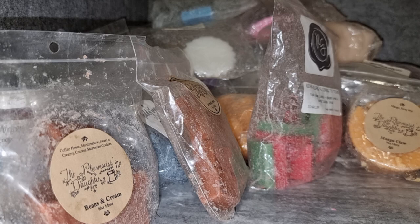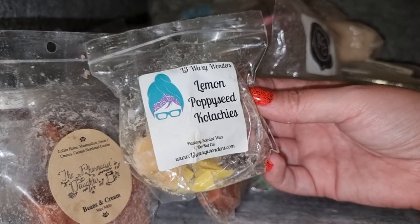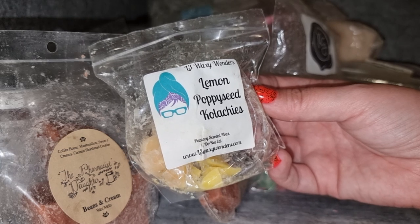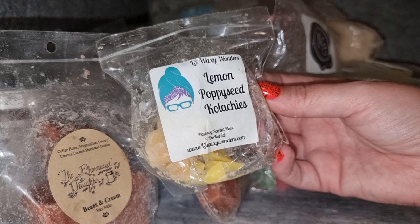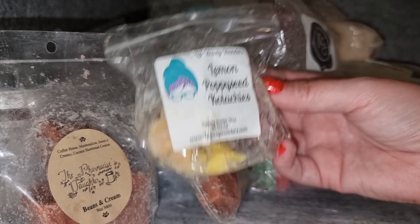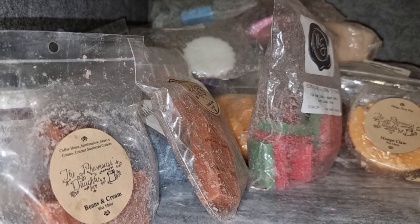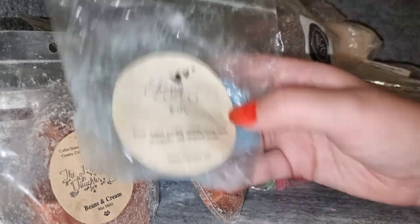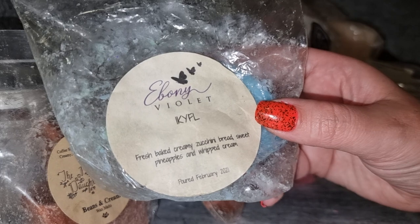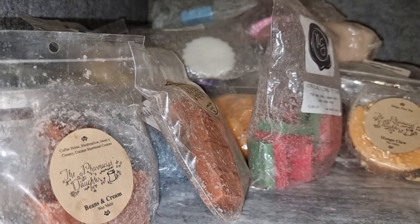L3 Lemon Poppy Seed Kolaches — I like kolaches sometimes, it's a nice flaky pastry scent, but sometimes it's a bit much. In here it almost smells kind of nutty or burnt — maybe the lemon just doesn't go with it very well. It was okay but it wasn't great. It threw very strongly but I don't think I need to repurchase that one.